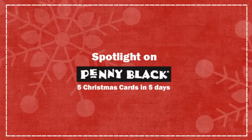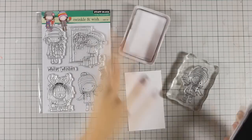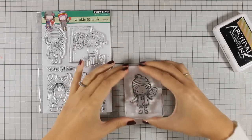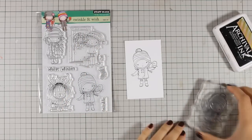Hi, it's Vicky here and welcome to the 4th video of my week featuring Penny Black. Today I will be working with this cute little girl from this Penny Black stamp set which is called Twinkle and Wish. I am stamping the girl with Archival ink and I will be using my Prismacolor pencils to add the color.